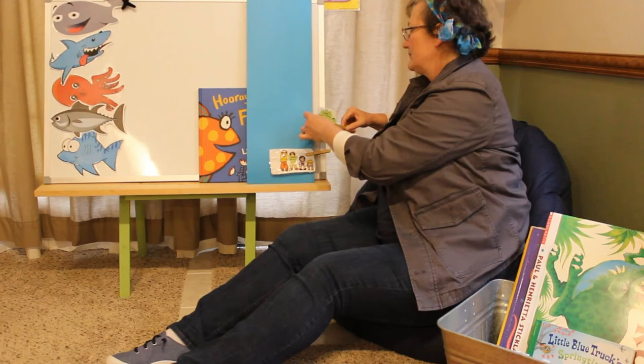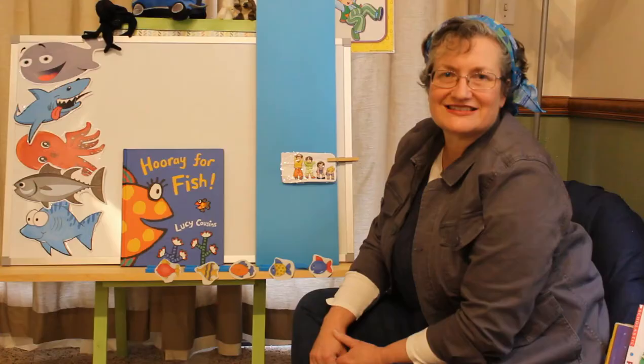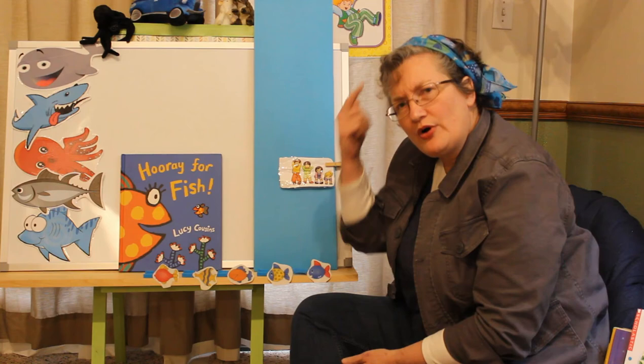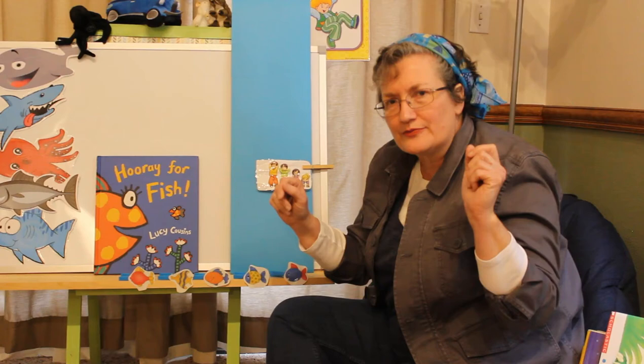Ten little fingers is over. So we're going to take that picture down. We have one card left: Head and Shoulders, Knees and Toes. Before we sing, let's try to remember what we did today. First, we sang Twinkle Little Star. Then we learned a new finger play: One, two, three, four, five.